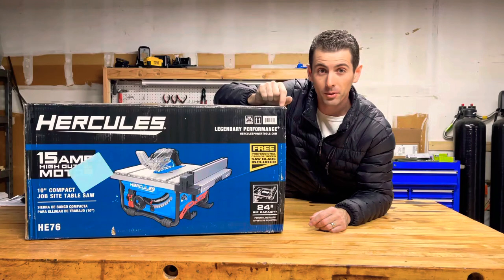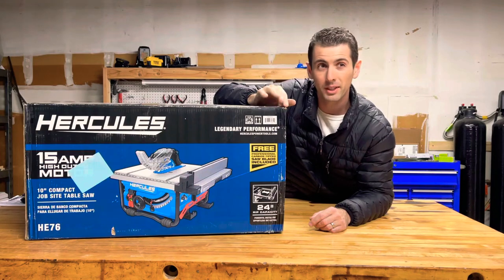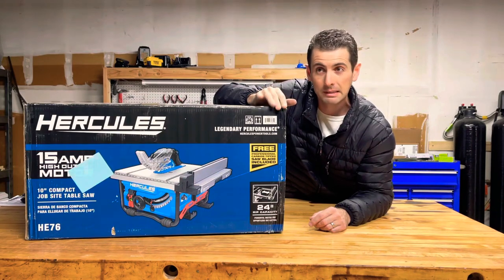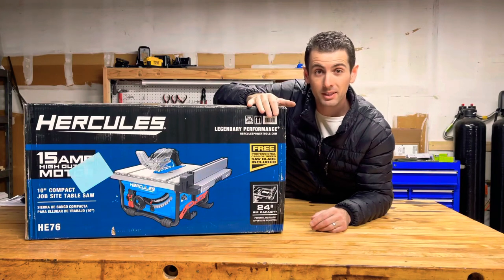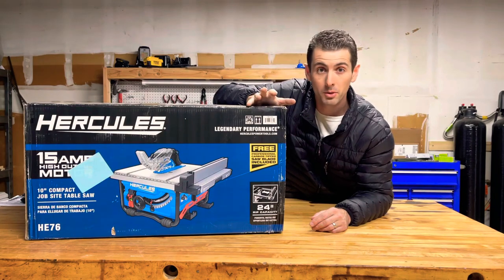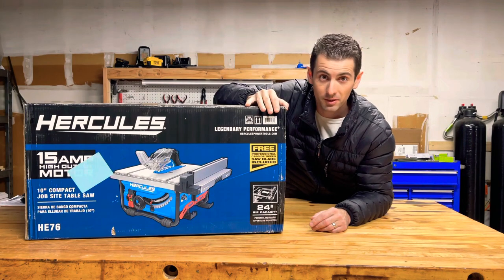I don't know if I'm going to swap it out for a new one or get my money back and go for a different brand — maybe DeWalt, although I'm not a big DeWalt fan. Let me know what you think, maybe there's something I missed or something I could have easily done to fix all those things, or maybe you've got a recommendation on a table saw. Thanks for watching and have a good day.